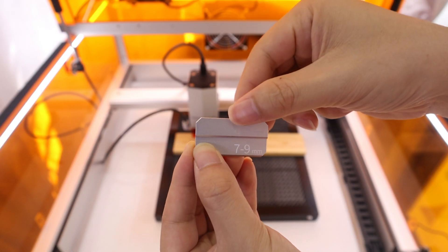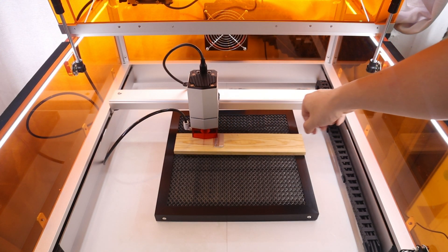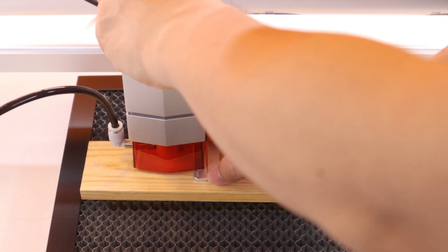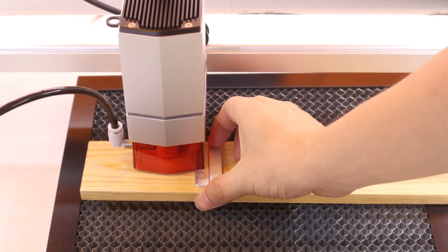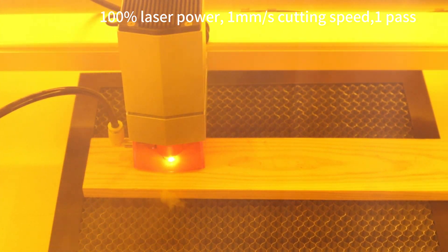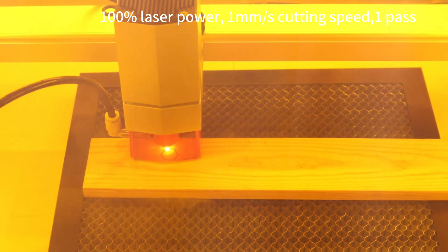When cutting material thicker than 4mm, I need to use the focal length positioning metal sheet. For example, when I wanted to test if the TUKA L2 could cut a 10mm piece of plywood, I needed to manually lower the laser head using the focal length positioning metal sheet. I set the laser power to 100% and cutting speed to 1mm per second. The TUKA L2 20W laser engraver easily cuts 10mm plywood in one pass. I am largely satisfied with the cutting ability of the TUKA L2 20W.